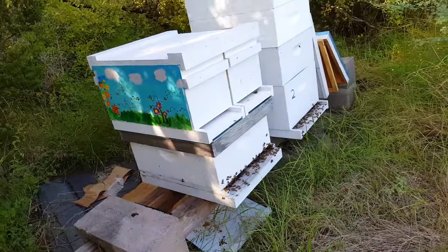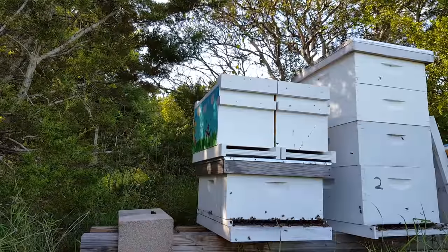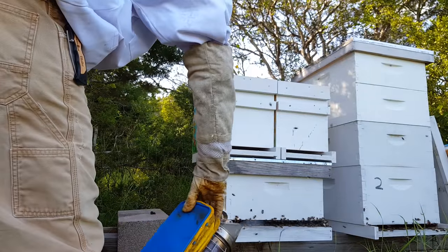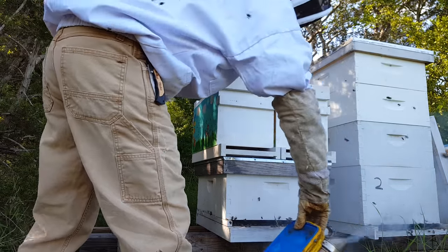Bees are already coming out to check me out. They hate my camera. I will apply some smoke, hopefully to calm them down a little bit. I don't know which hive they're coming out of.